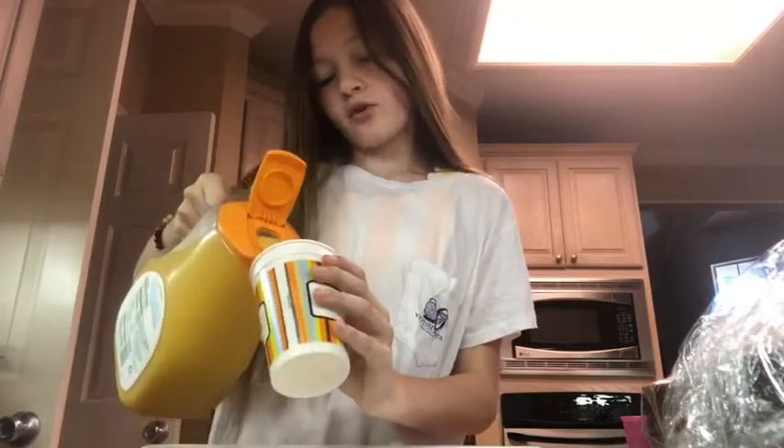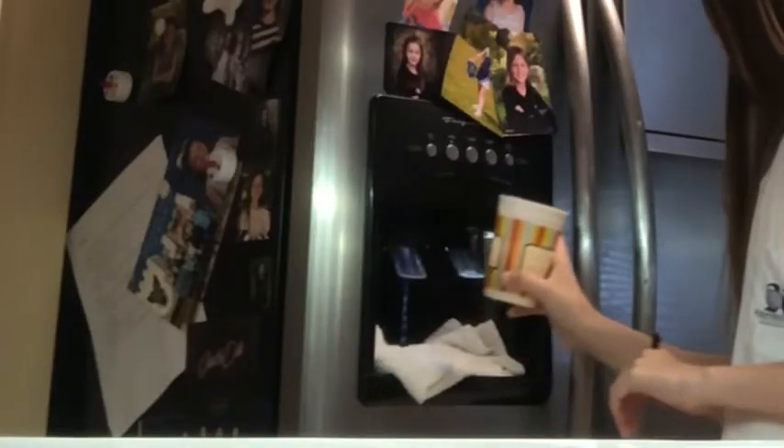Now I'm just going to make some breakfast. For breakfast I'm going to have a piece of this banana bread loaf. I got myself a piece and now I'm going to pour some orange juice. Don't think this is weird, but whenever I get orange juice I always put a little bit of ice and a little bit of water because orange juice is just too strong for me. So I'm going to eat this.